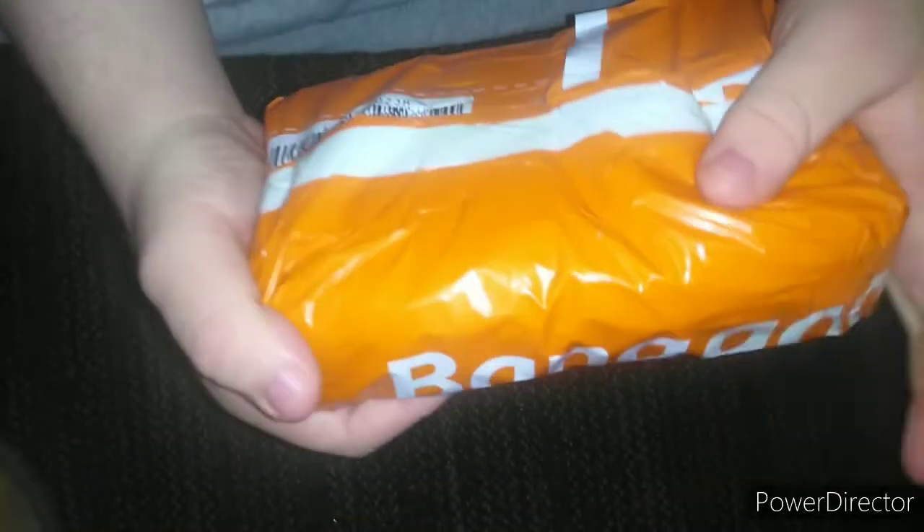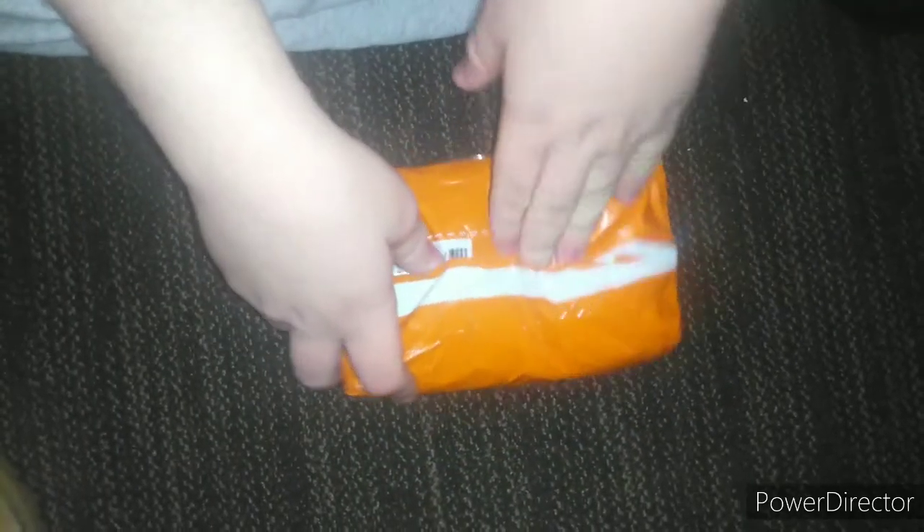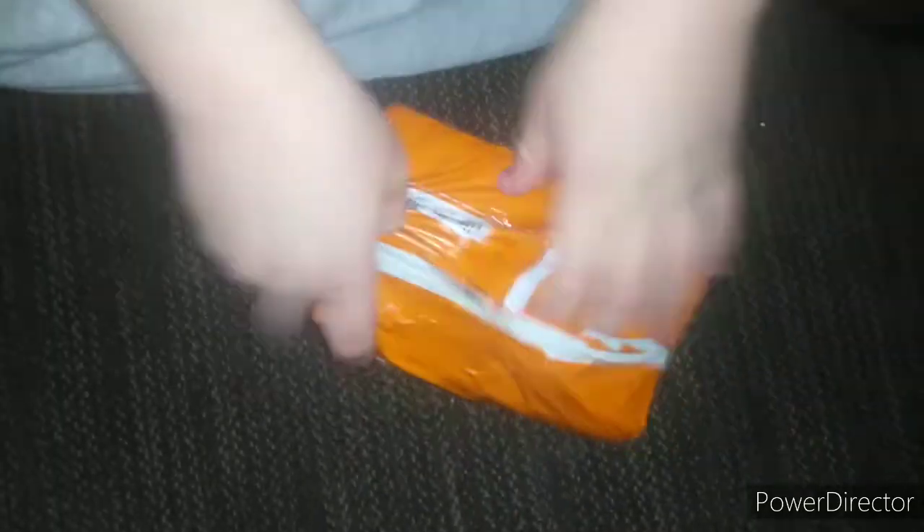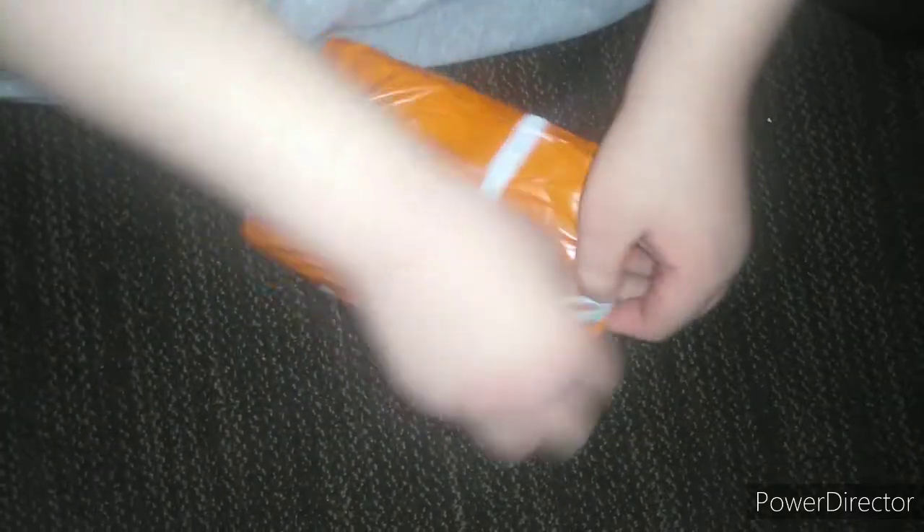Today you can see I have a package from Banggood, which is like AliExpress or like eBay from China. I've got something for my birthday here and we're going to open it up. I should also mention Martian is on the camera — I almost forgot — only got one attempt.